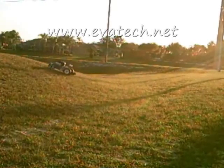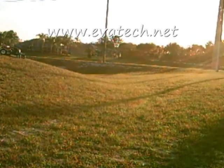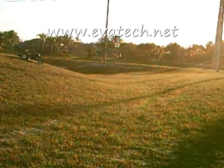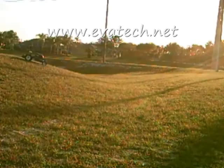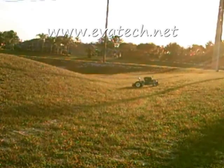The goat robot is equivalent to four men with four weed eaters. The hybrid goat robot will save you money, increase productivity, and reduce slope mowing accidents.